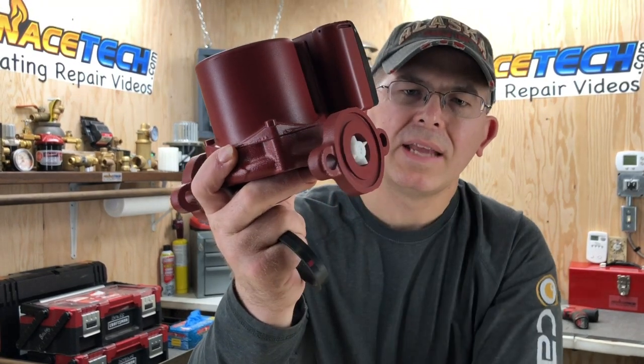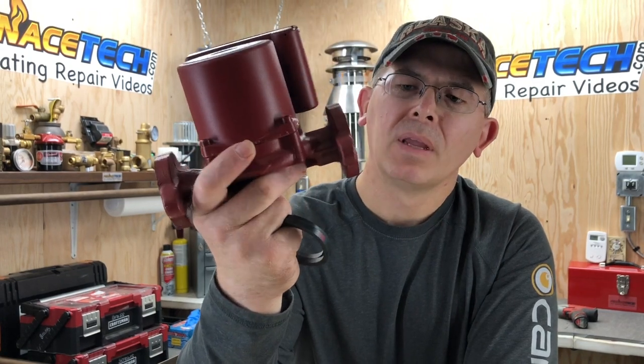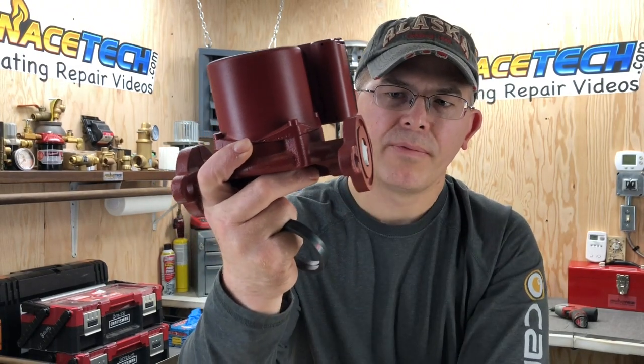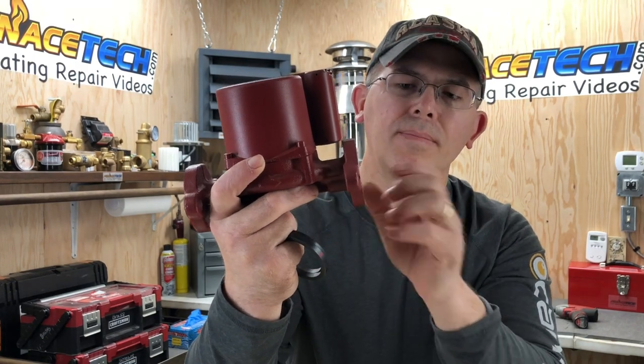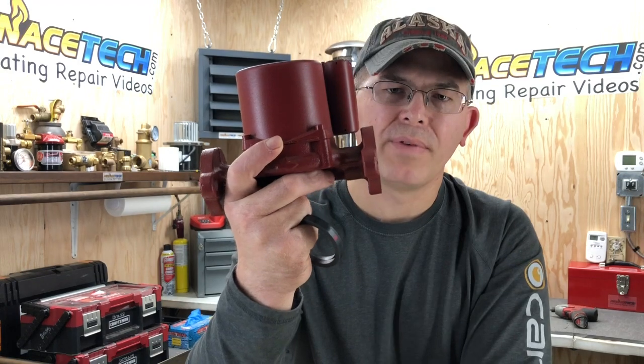You do not always need to have the check valve installed in your system — it really depends on your system and the application. The check valve will prevent any kind of flow through the pump whenever the pump is off. So if you have a lot of heated fluid in your system and a natural circulation, this check valve will prevent that from happening.